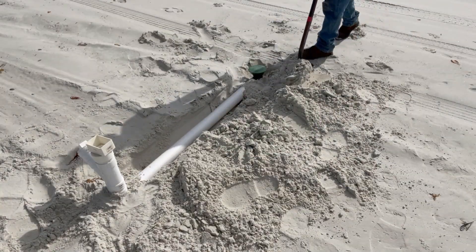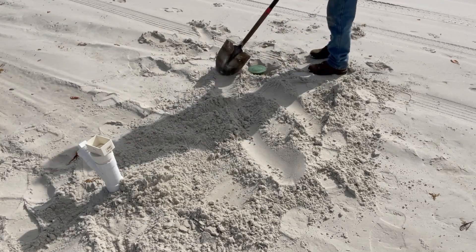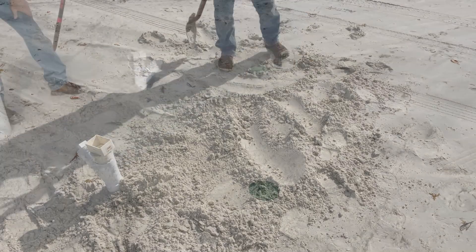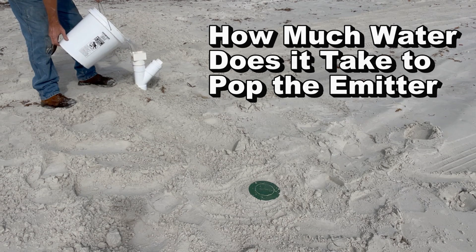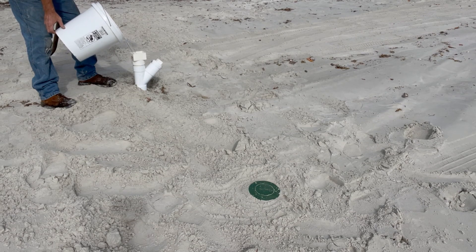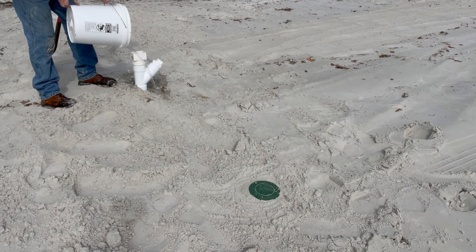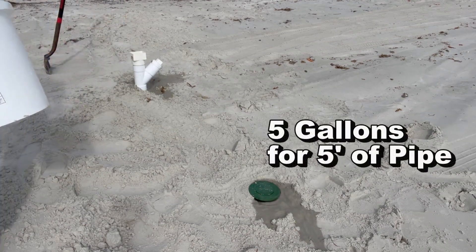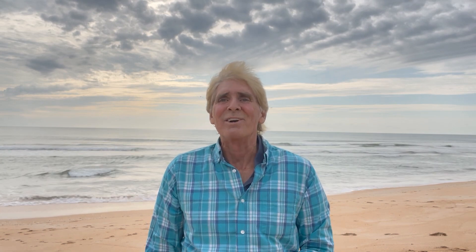Let's go ahead and cover this up and we'll test it out. We've got the rain — it comes down the bounce valve. Not too long, but you can see that it had to fill up the line before it actually worked. This is Chuck with Apple Drain reminding you that if you believe you can do something, I guarantee you can do it. Have a great day.